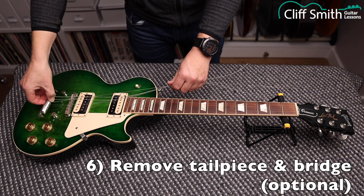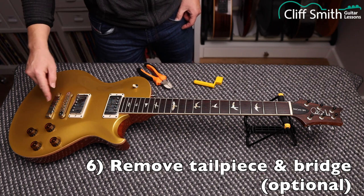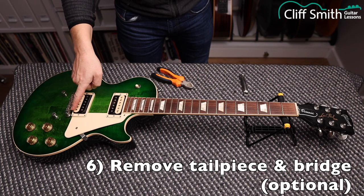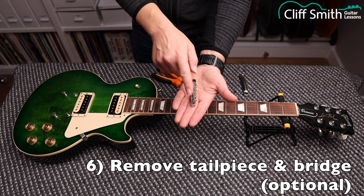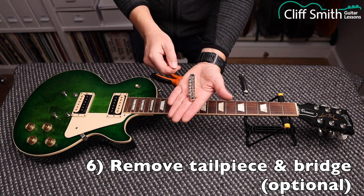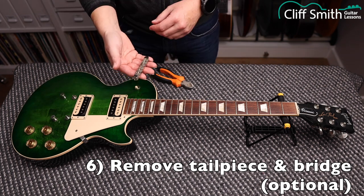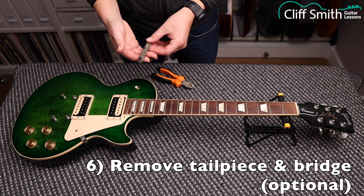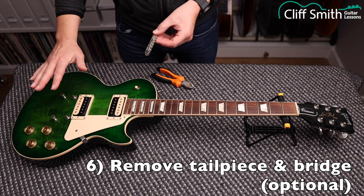Now I'm going to remove the tailpiece. On this PRS 594 the tailpiece is screwed down and can't just be lifted off, so we leave it. Make a note of which side the screws are on your bridge — this one has the screws facing the headstock; on some guitars they may face the opposite way. If we do take the bridge off, make sure we put it back on the same way around. Be very careful with these screws — don't turn them; you want them to stay exactly where they are.